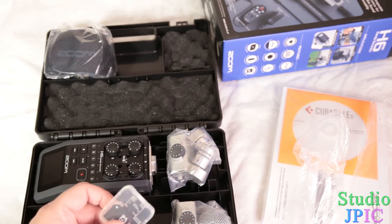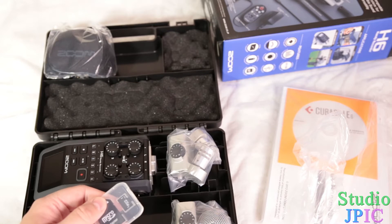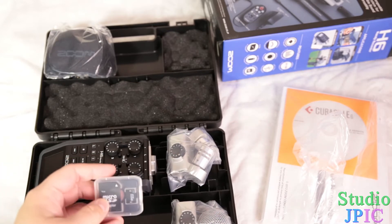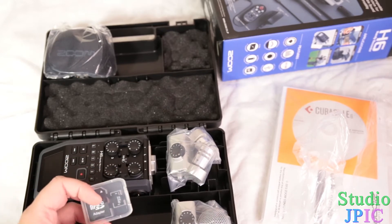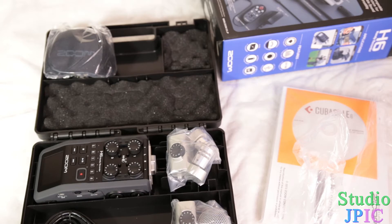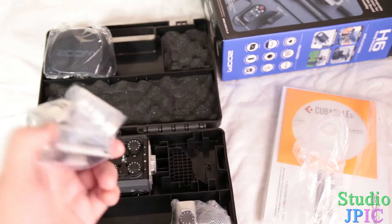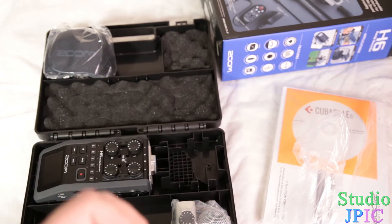It comes with a micro SD card and a micro SD adapter. This is a two gigabyte card. I have plenty of SD cards already, so that's not a problem for me. But a two gigabyte card is kind of small. I would recommend going with a SanDisk card, which would be bigger, faster, and more reliable.